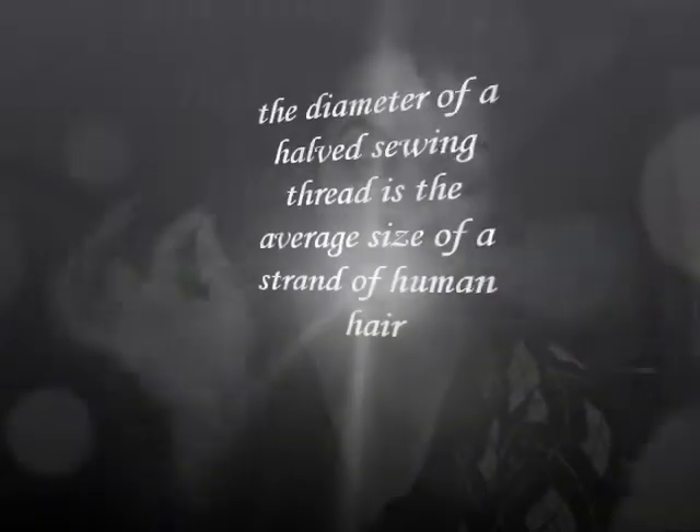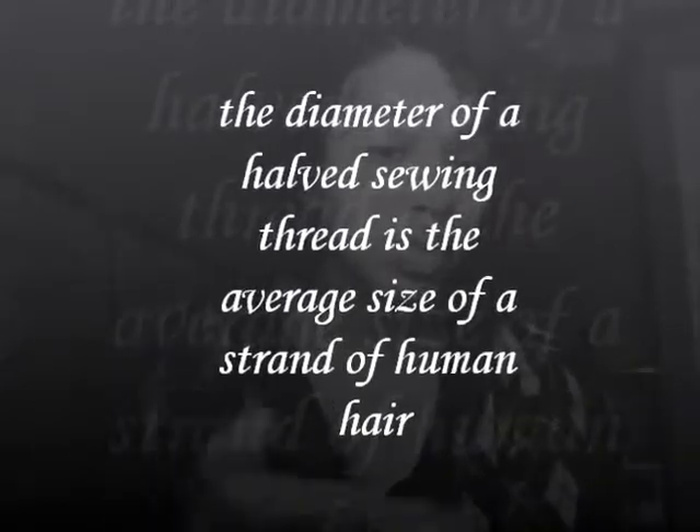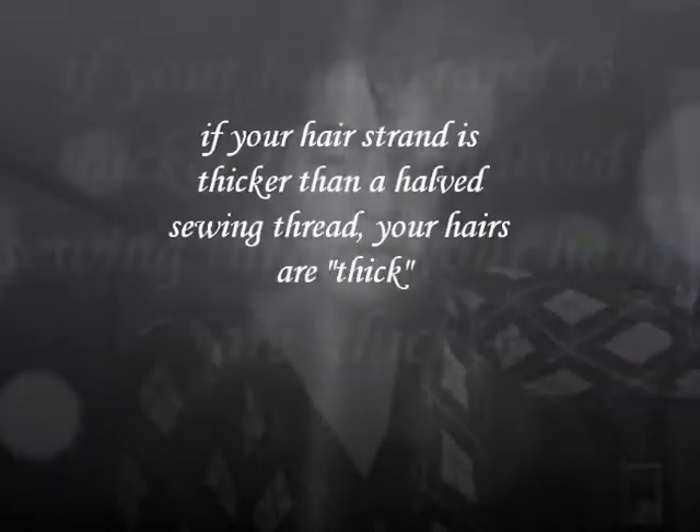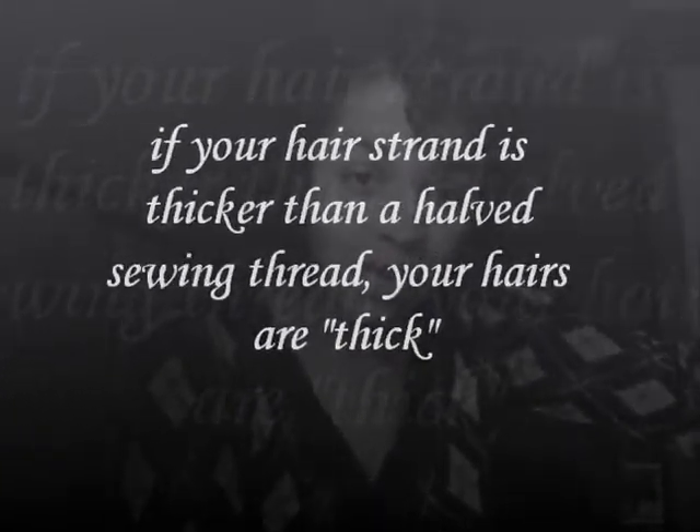The age-old tell-all for if you have fine hair is you compare it to sewing thread. You take the sewing thread and you split it in half, and the size of the halved sewing thread is an average strand of human hair. My hair strand is practically invisible — like you can't even see it compared to the sewing thread. On the opposite end, if your hair strand is thicker than half of a sewing thread, then you have thick hair. It turns out I have really fine strands of hair.